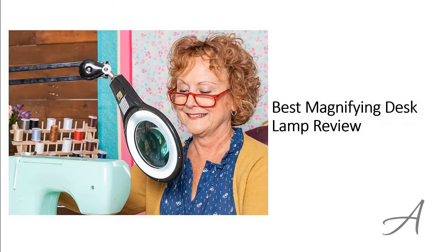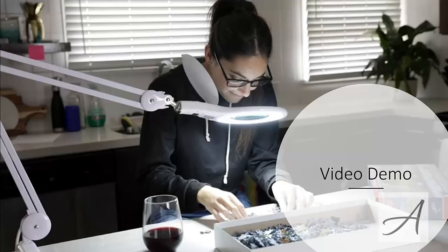Best magnifying desk lamp review. In this video, we'll share with you one of the most popular desk magnifiers in the market that have been used by thousands of people who have given their stamp of approval. We'll share with you some of the features of what makes this magnifying desk lamp so popular. Also in this video, you get to see a quick demo of how easy it is to use this right away.